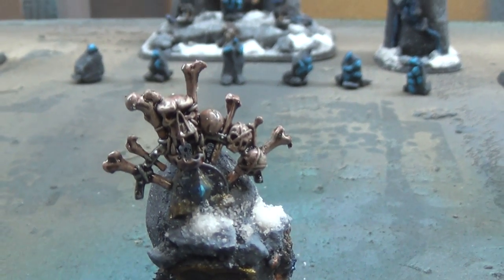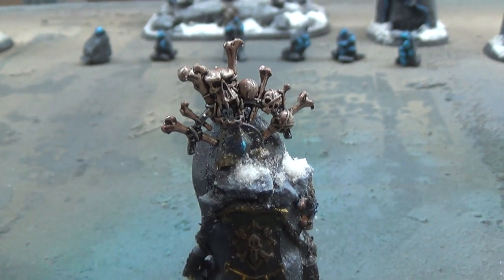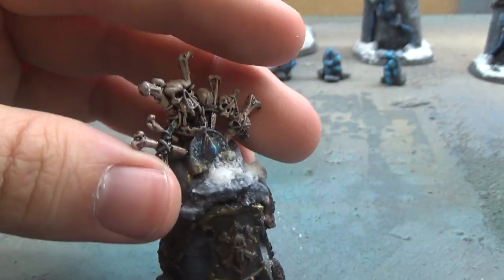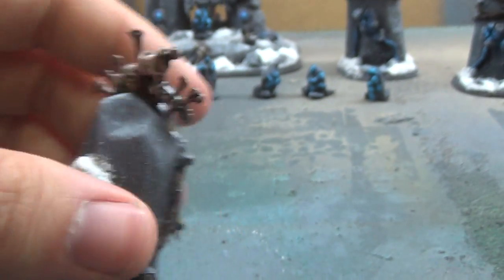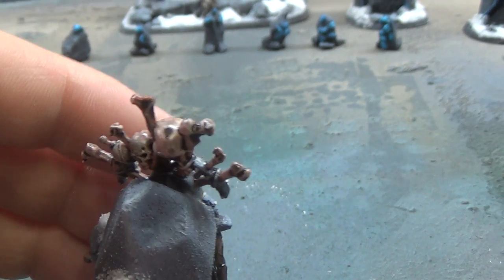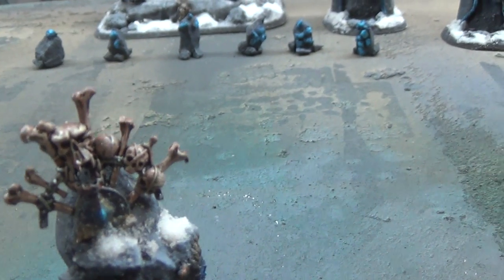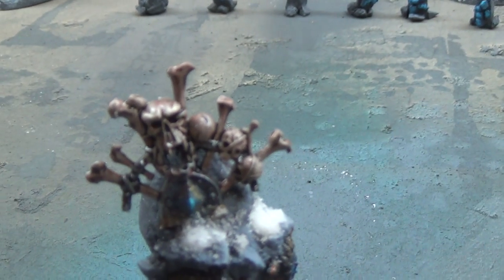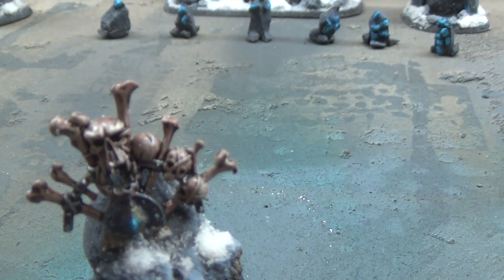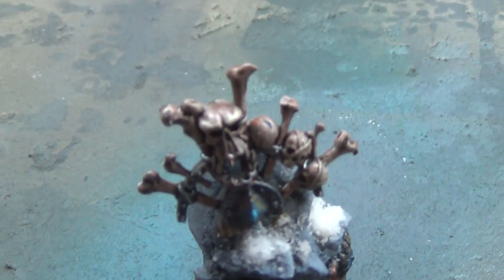I tried a new bone scheme with this that turned out really well. What I did is I started with a Vallejo Parasite Brown, and then from there dry brushed it up with — I believe it was a Pale Sand. And then finally did a wash of Agrax Earthshade to achieve this bone look that turned out really nice.